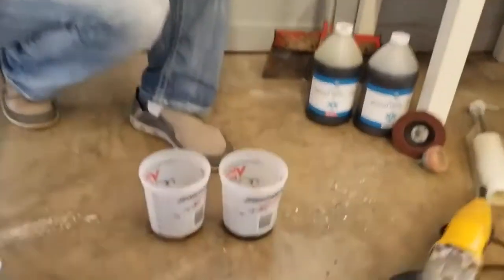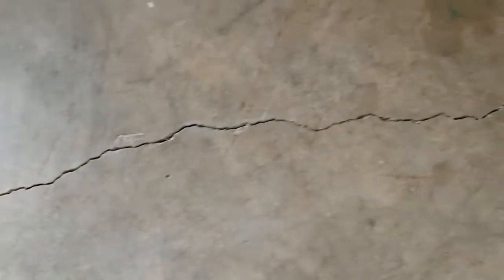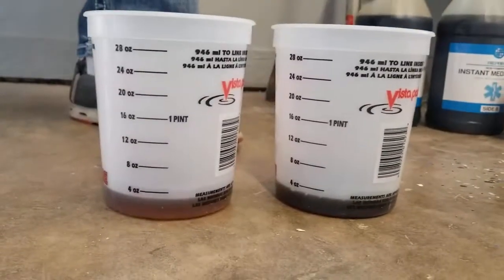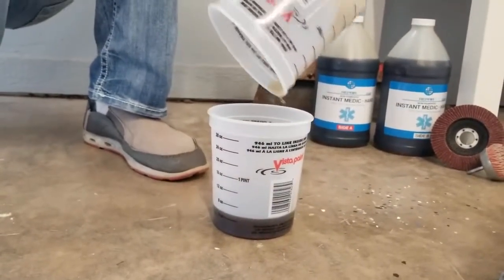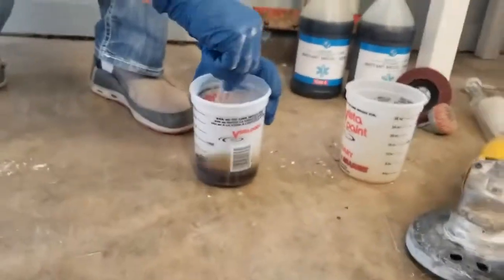We've got this crack cleaned out — we vacuumed it out and hit it with a wire brush. Now we're ready to put in the Instant Medic. It's a one-to-one product. I've got A and B right here — equal parts of each. It's very easy to use, you just mix them together.